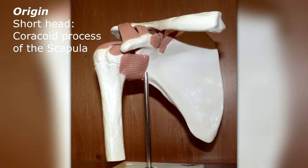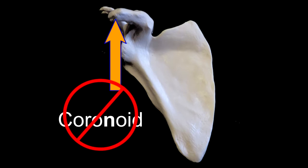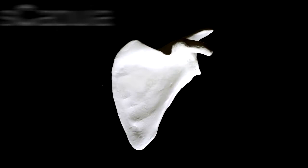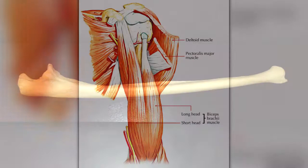Specifically, the short head originates from the coracoid process of the scapula. Make note: coracoid, not coronoid. The coracoid process, which means crow's beak, is located on the scapula. The coronoid process is located on the mandible and the ulna.